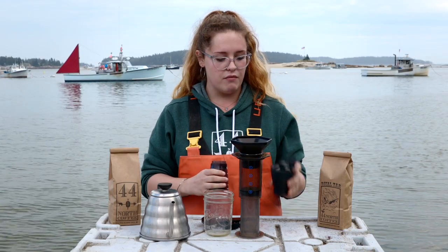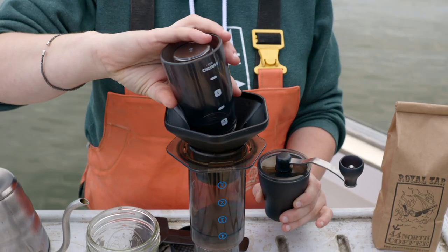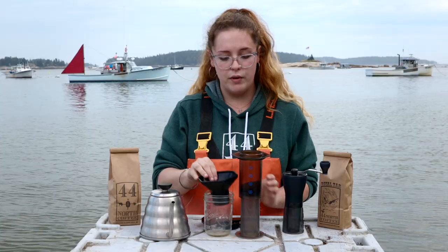Once the coffee is ground, it can go right into the funnel and from there we will add our hot water. We like our water at 205 degrees for the perfect steep.